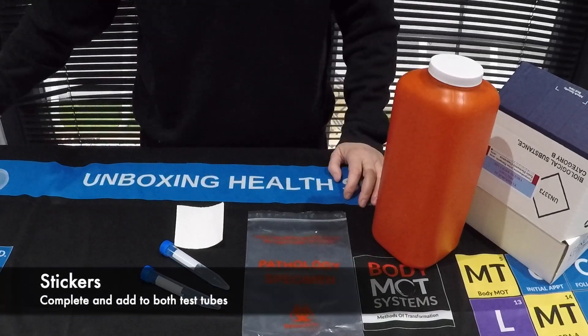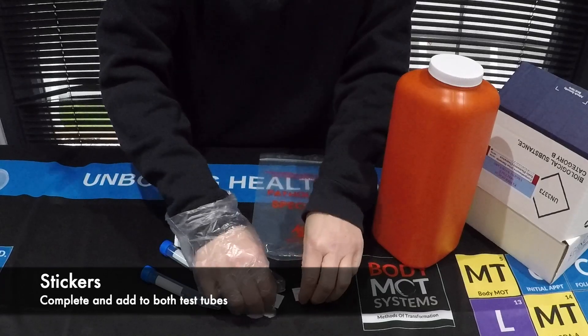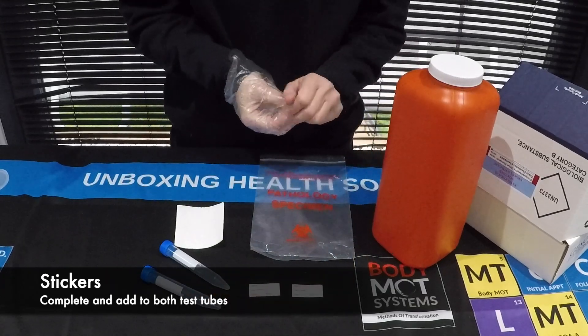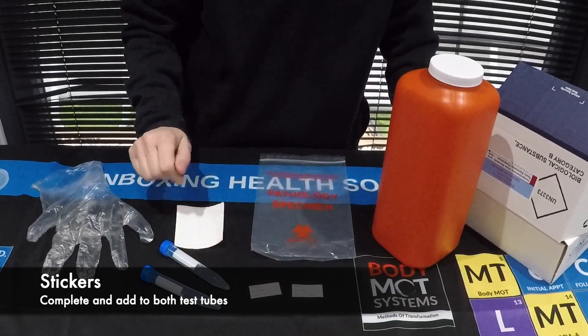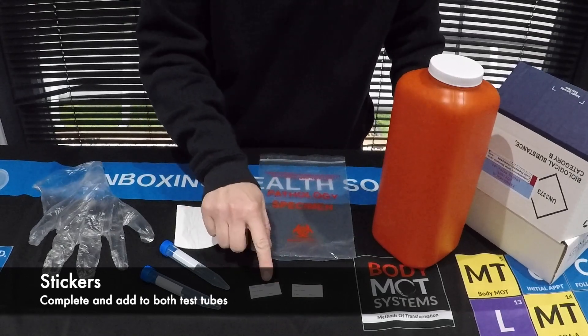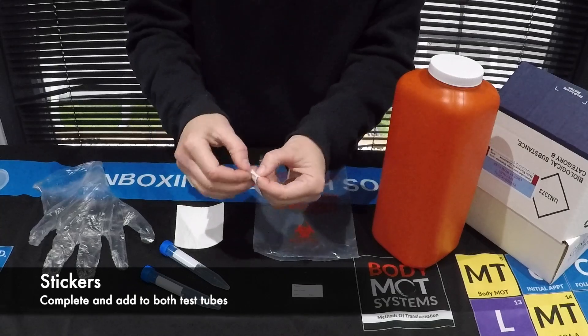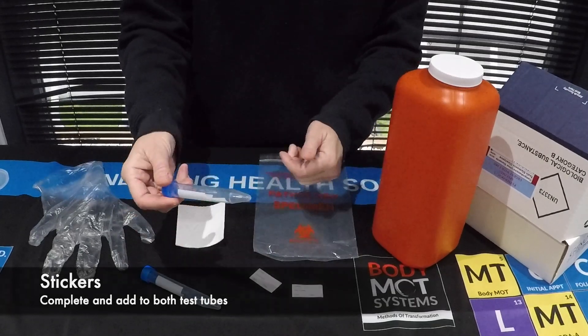Within your kit you have two stickers, and on those stickers it's asking you to pop in your name, date of birth, the date and time that you filled those tubes up. Once you've completed them — they are stickers — you pop them on the white box on your tubes.